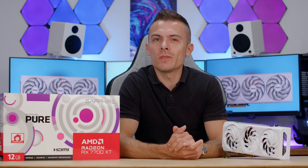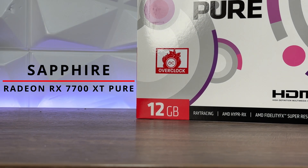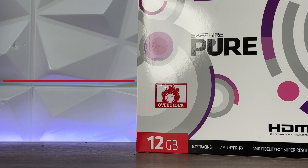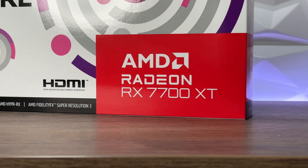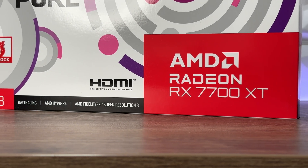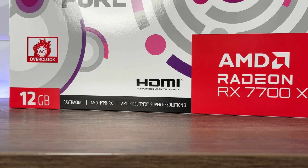What's up guys! Welcome to today's video! Today we're going to cover something new in terms of design when we're talking about the visual aspect of the GPU from Sapphire. Right here we have the Sapphire Radeon RX 7700 XT Pure, and with the pure white design it does have a dash of red and a bit of grayish lines, but that's only the design. We're going to go through the design features, synthetic benchmarks, and a bit of gaming.